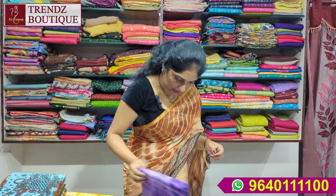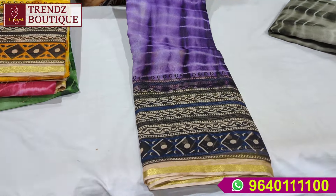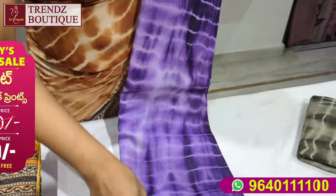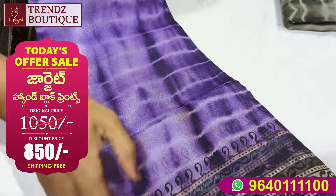Next, see this violet and lavender combination. This is the shibori print in violet and lavender. The base here is the cream color. This is the first print.